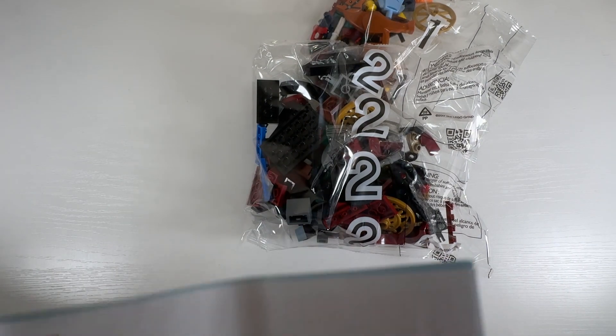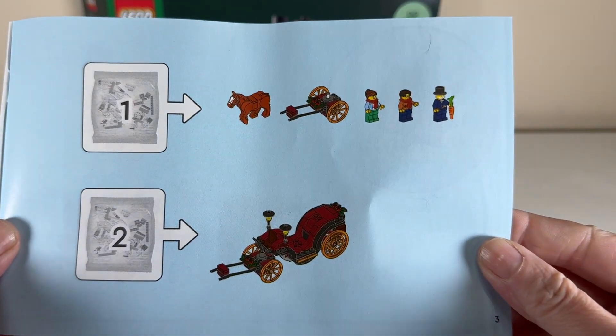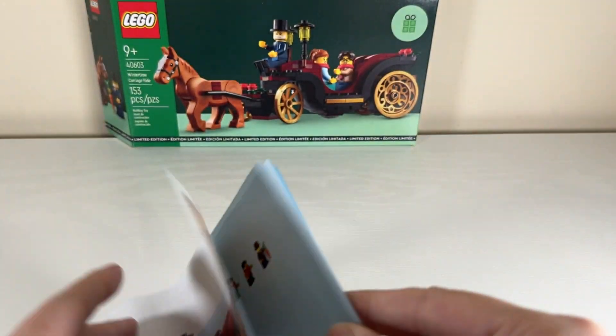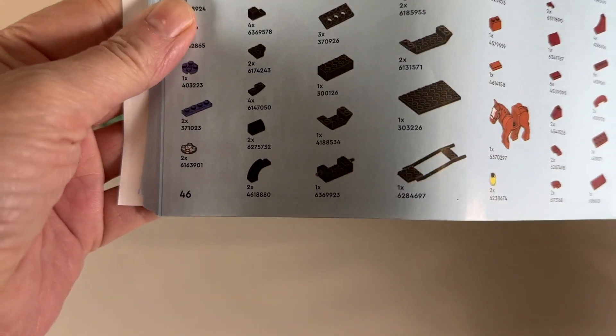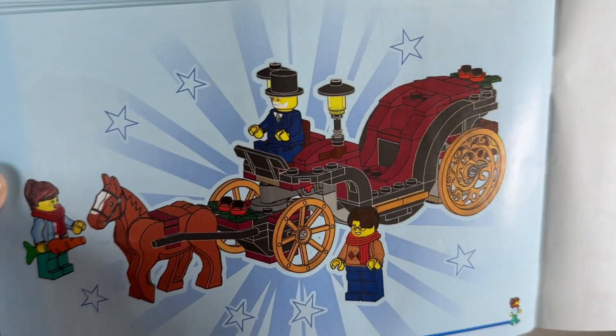In the Wintertime Carriage set we have two bags and a little instruction book. It's pretty straightforward — two stages covering the horse and front of the carriage, the minifigures, and then the main carriage part itself. All the parts are listed at the back, and I always like those little pictures showing the finished build.